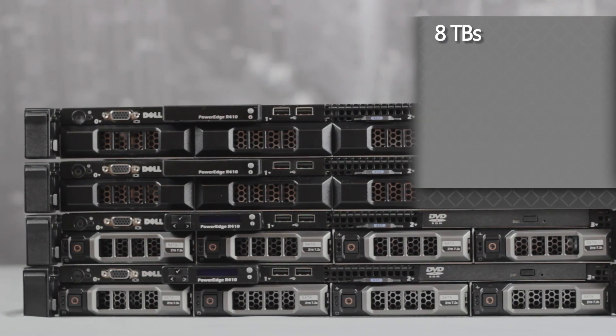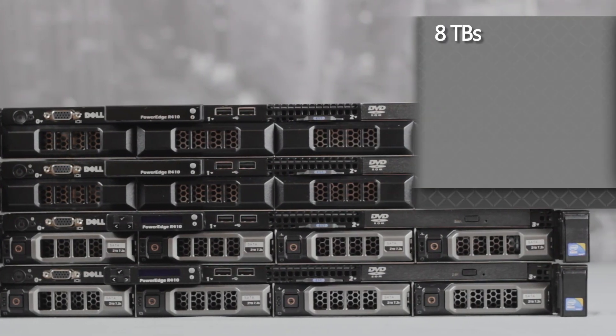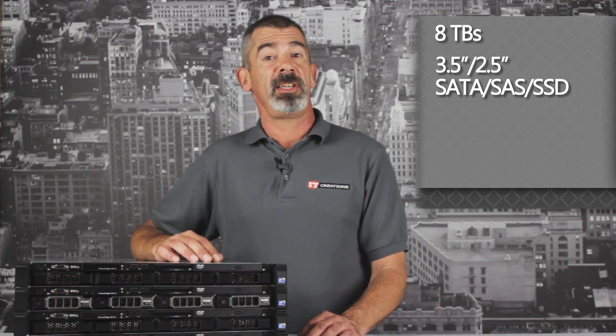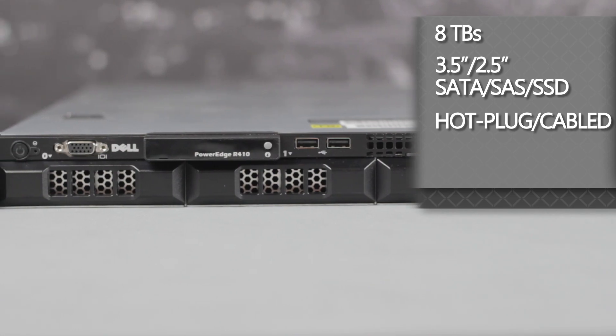For storage, up to eight terabytes can be supported with a three and a half inch or two and a half inch drive of SATA, SAS, or SSD, with options for hot plug or cable connections.